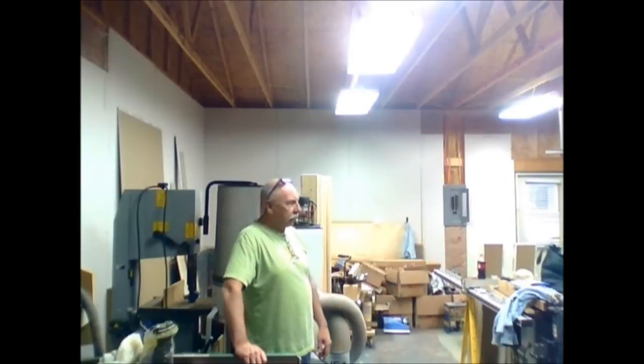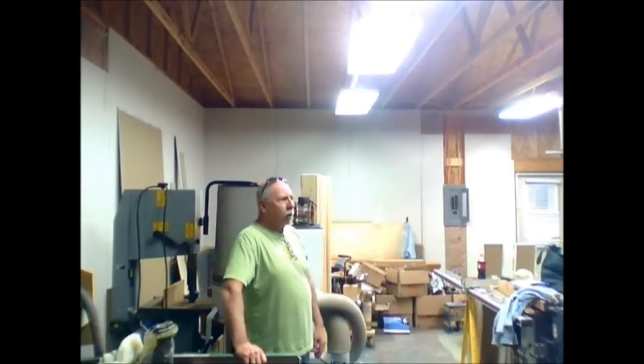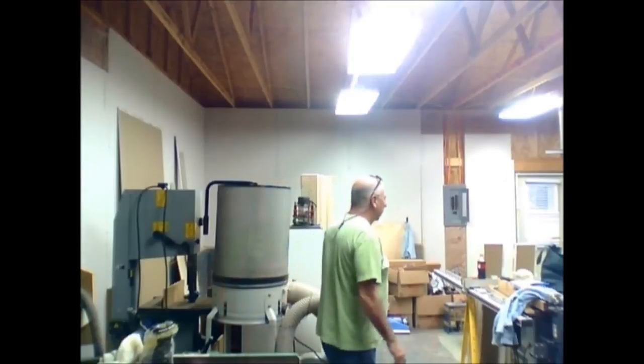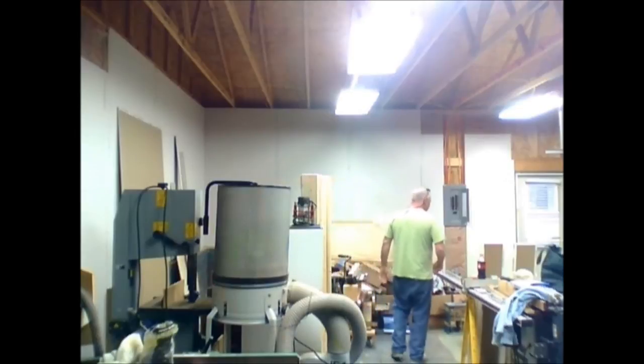Still got quite a bit to go — I imagine it'll take several months to get this done. I don't know if I'll do a whole lot of woodwork this summer, but come fall I'll have heat, electric, and lighting all set to go. I've also got to build my outfeed tables, and I've decided to build cabinets for that setup.